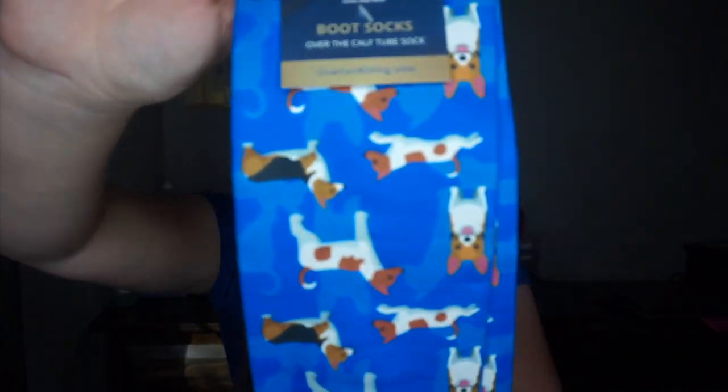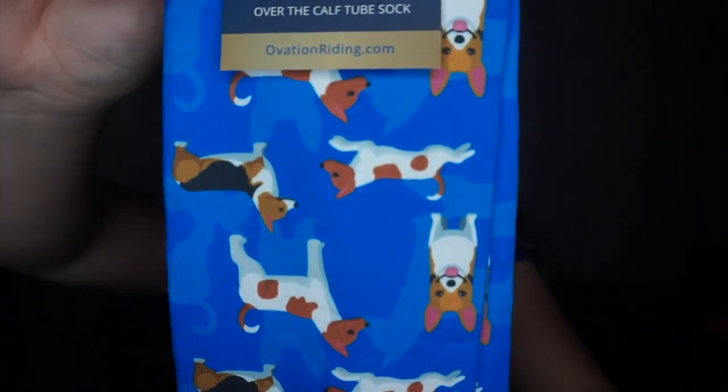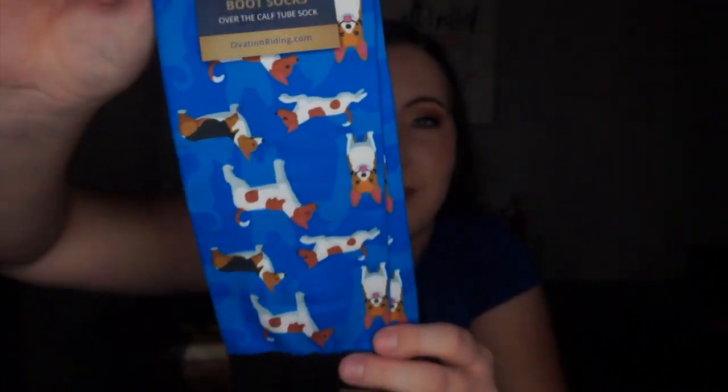Next, I purchased a few things from my local consignment shop. I couldn't resist these socks — the Ovation Footsies Zocks. They're knee-high socks and I am so excited because they have little corgis and terriers on them. They're so freaking cute.